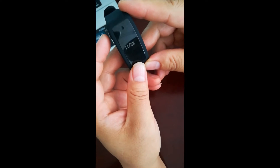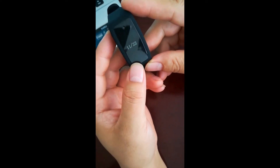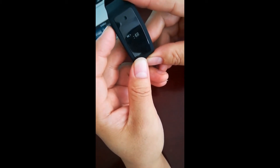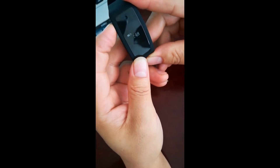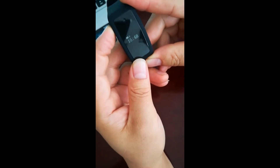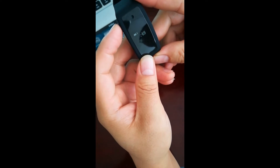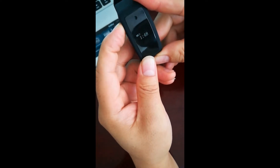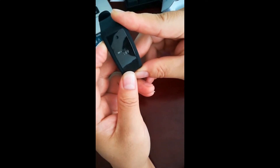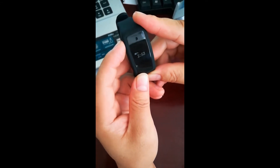How to set the time: at display time mode, press the time button for 3 seconds to go to setting hours. You can press the time button shortly to choose hours and cycle. Press the time button for 3 seconds again and it will change to set minutes. You can press the time button shortly to choose minutes and cycle.